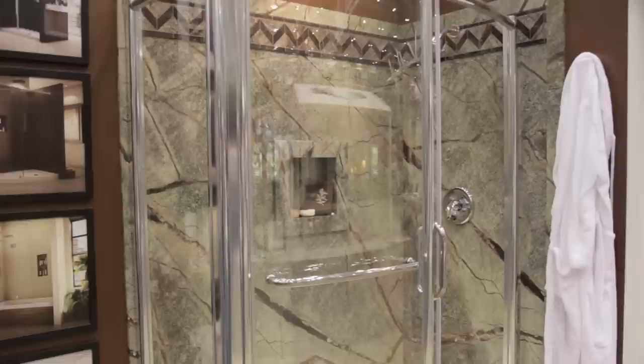It's a product that mimics natural stone. So when you put this on your walls, you're looking for that natural stone look — like a granite or a marble.